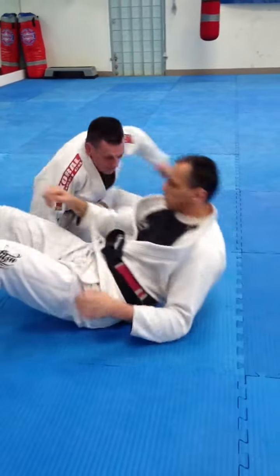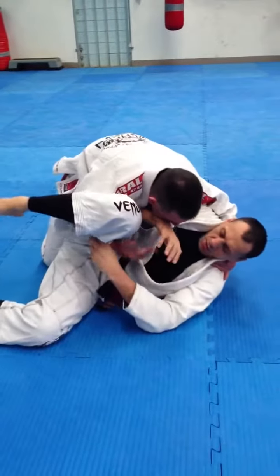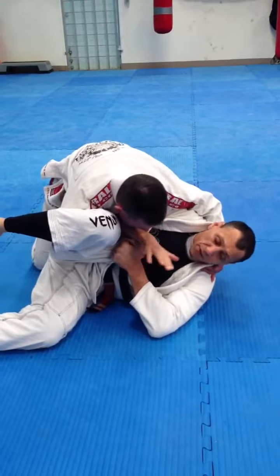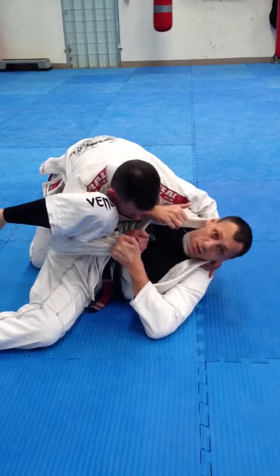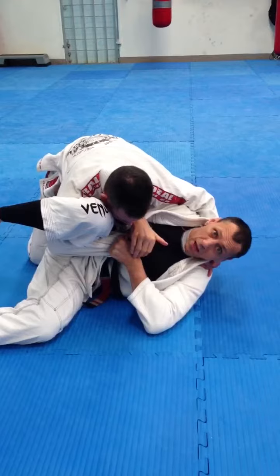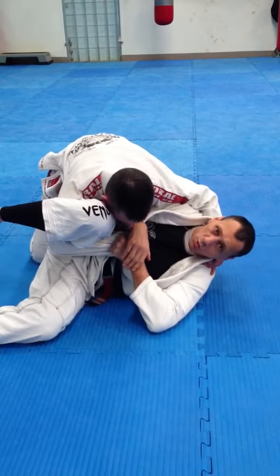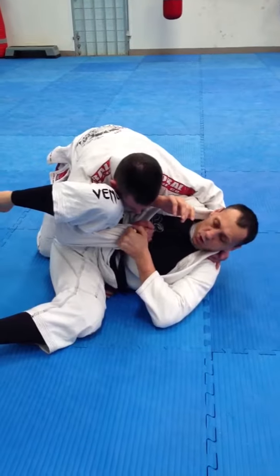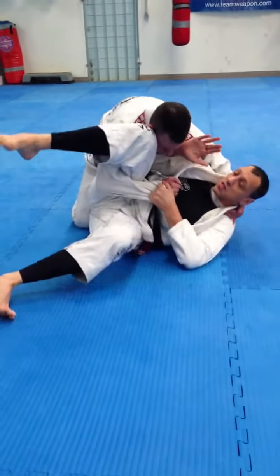One more time. Steve's ended up passing my guard, and I've ended up in this situation here, where I'm facing away from him, holding his sleeve in between my legs — so I don't want to let him pull it out, because then he'll have a much better situation for himself. He's nearly got my back, so my foot goes on the floor, and I try to create a bit of space here.